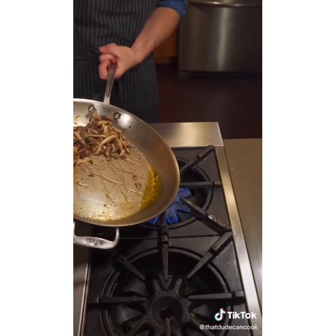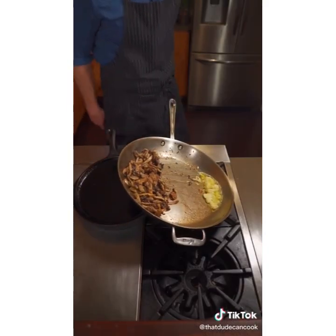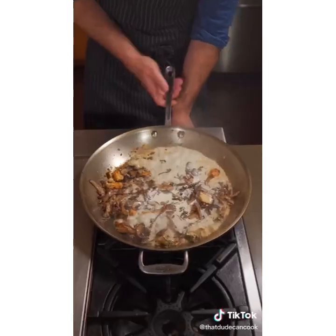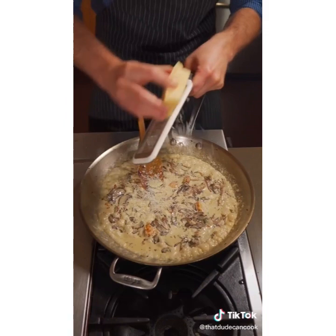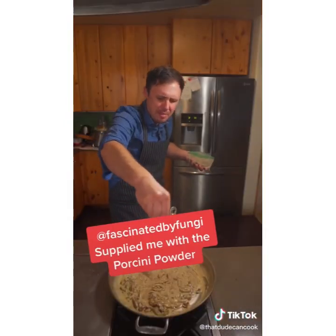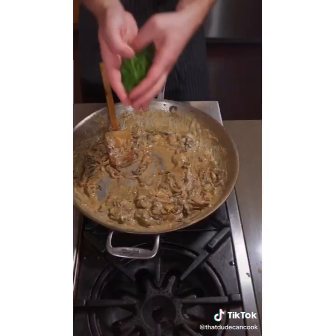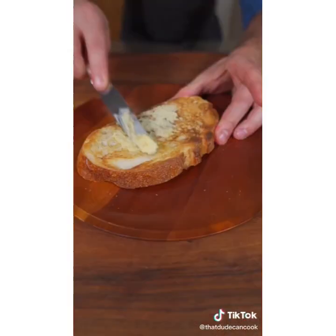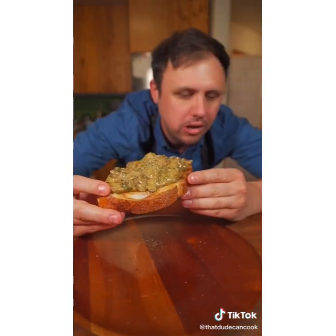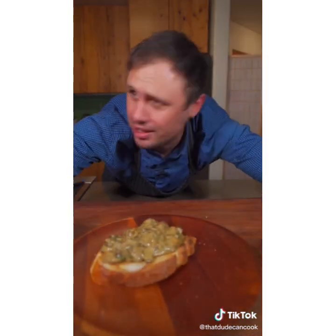When the mushrooms are starting to brown, tilt the pan over the heat and add your garlic into a little oil — just be careful when you do that. When the garlic is nice and golden, turn the pan back, add your thyme followed immediately by the cream, and turn the heat down. Add parmigiano-reggiano to taste. Finally, add your parsley. Serve on sourdough bread with butter and some coarse grain French mustard, topped with your mushrooms. Ten out of ten — that's ridiculous.